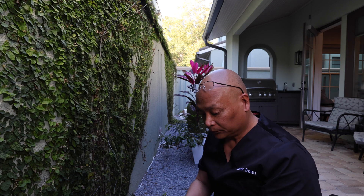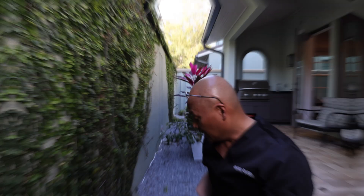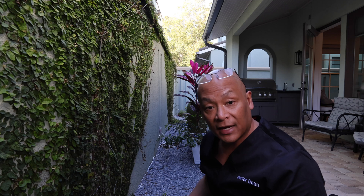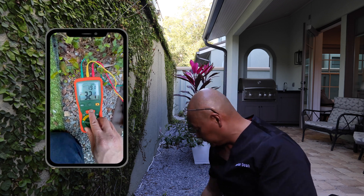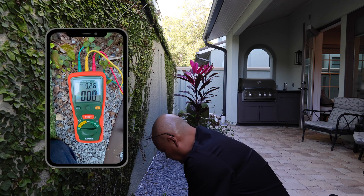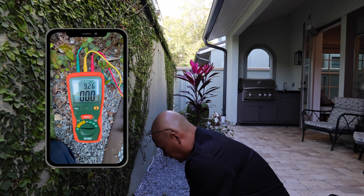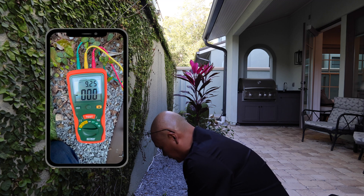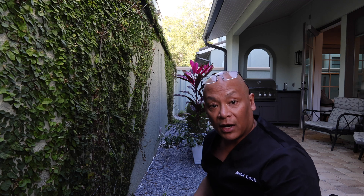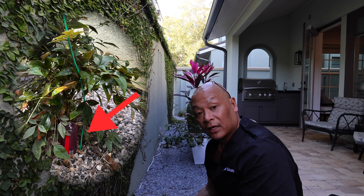One last thing: I'm going to show you how to test for ground currents. Ground currents can be bad, so using this earth resistance tester we can look for ground currents. We just turn to earth voltage — zero. This is below the detectable limits of this meter, so there's no significant voltage. We use the ground rods near plants.